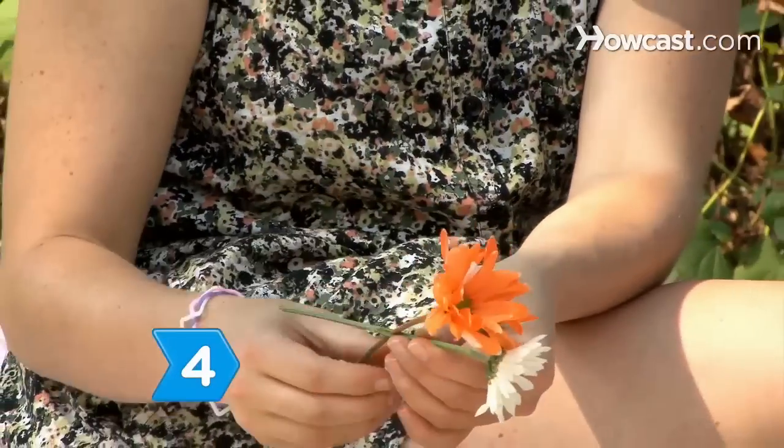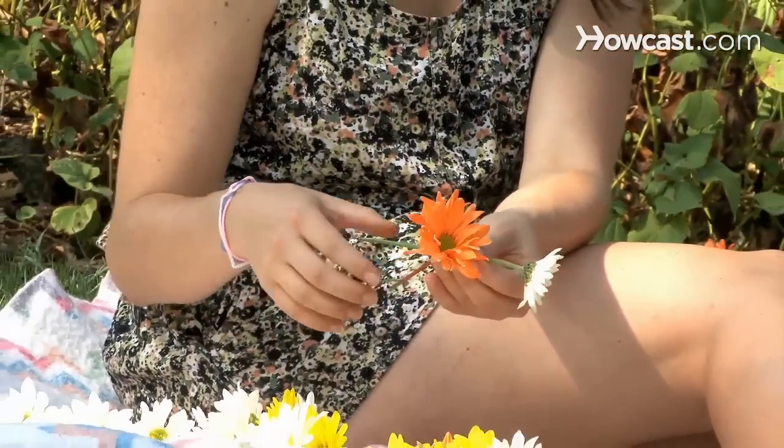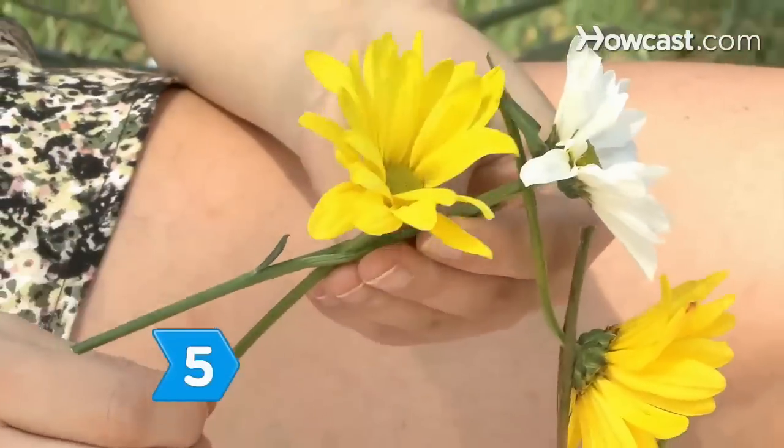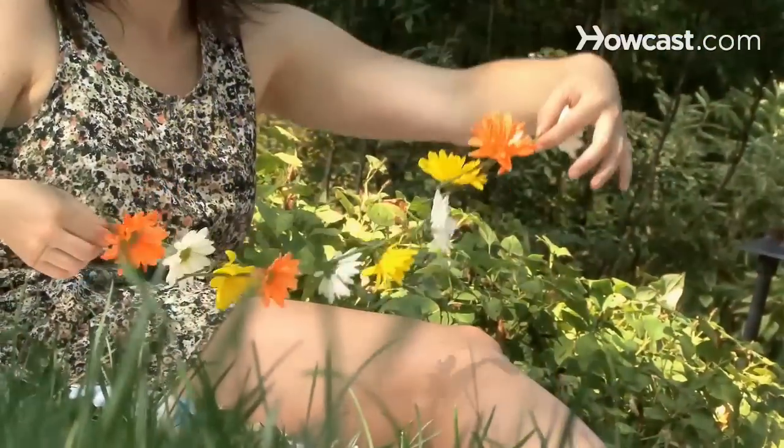Step 4. Thread the stems of one flower through the slit in the stem of another flower until the bloom is against the slit. Step 5. Continue adding flowers until you achieve the length you want.